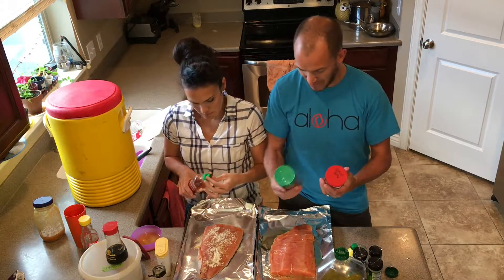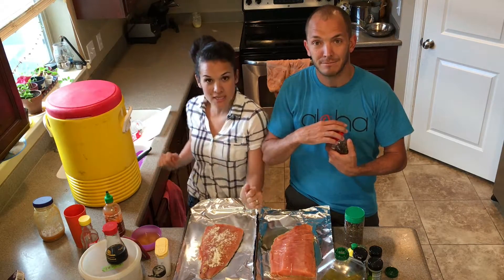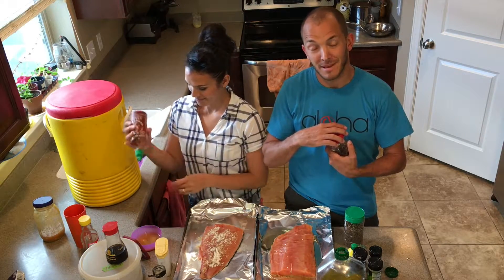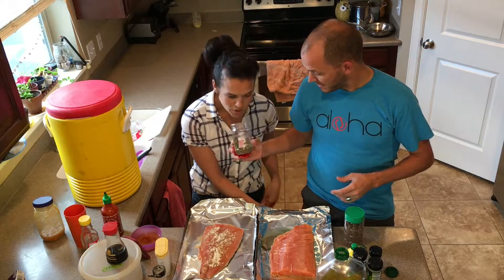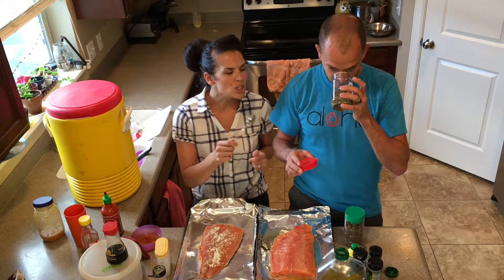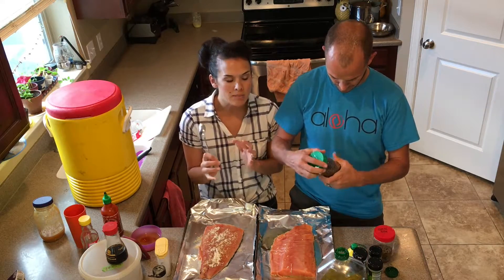We've got these spices that we got in Istanbul. This is called olive oil spice — we got it in the market. You actually make it into a salad dressing, so it's similar to an Italian dressing but it has a few spices that are different.